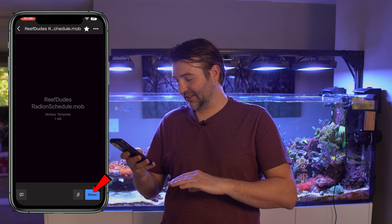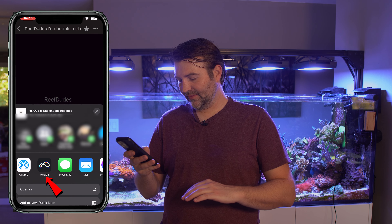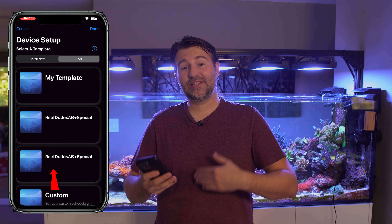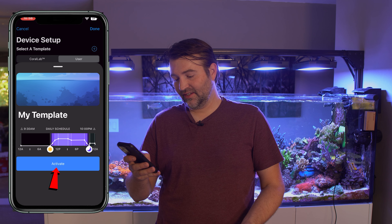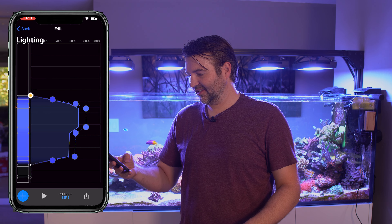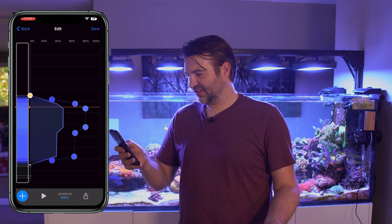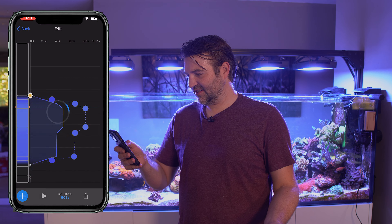Hopefully my schedule will actually be part of Mobius in the near future. But in the meantime, if you guys want to try it out, I will share a Dropbox link in the description below. If you don't have Dropbox, you can sign up for a free account — I'll include that sign-up link too. Once you have Dropbox installed on your phone and the file in there, click Share and Export File, then select Mobius. That will open the schedule within Mobius. The new template is in there and you can click on it to import it and apply it to your tank. Click Activate and you're done. Click Edit and you can tweak and adjust it to your fitting. You can adjust the intensity — I'm going to go down to 55% because I'm using XR30s. You could run a little bit higher if you're using 15s. It's just that easy to import a schedule.